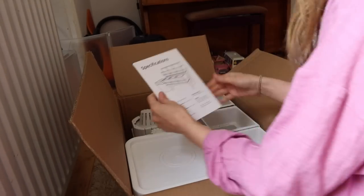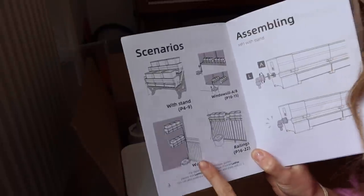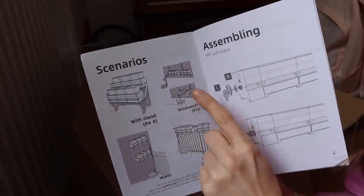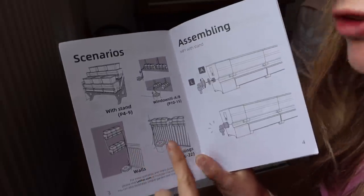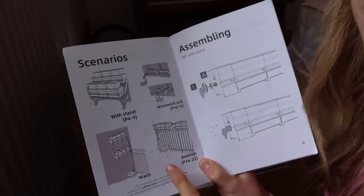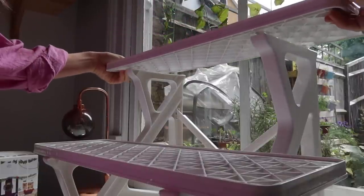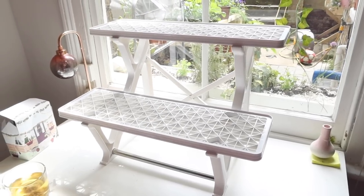There are different ways to set this up. I've got the stand so I'm going to have it standing up by my windowsill, but you can put it on the windowsill directly if it's deep enough, onto walls, or onto railings. It can go outside as long as you've got an outdoor plug socket. The shelving unit was super simple to put together - basically like putting a puzzle together, it all clicks into place. It looks really good, snazzy, quite secure and solid.